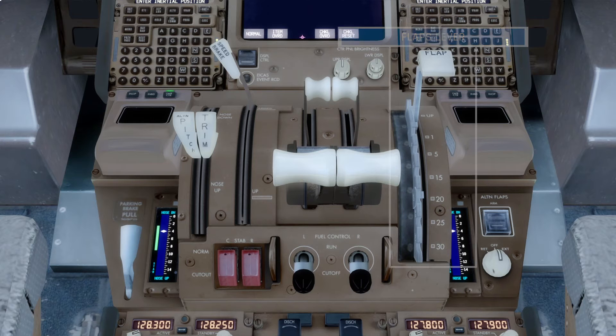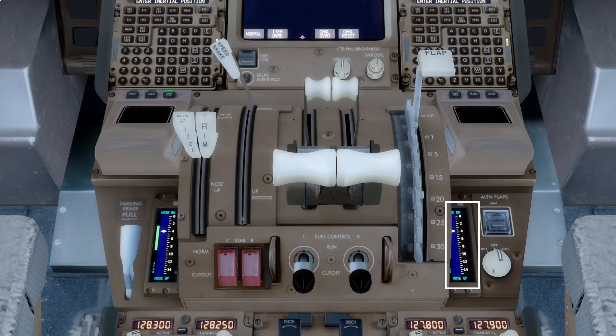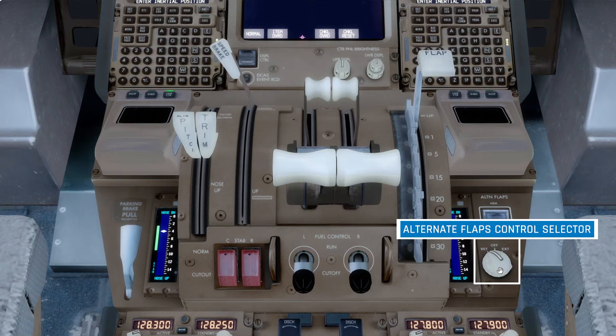On the right-hand side, we have the flaps lever, which can be used to select various flap settings. Beside that, on the right side, we have another stabiliser trim indicator for the first officer. Beside that is the alternate flaps arm switch, which can be used to prepare the alternative flaps system for use. Below that is the alternate flaps selector, which will command the alternate flaps system to either extend or retract the flaps.